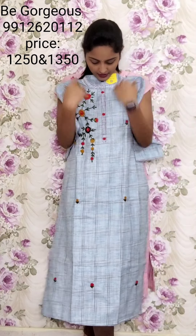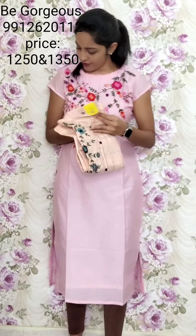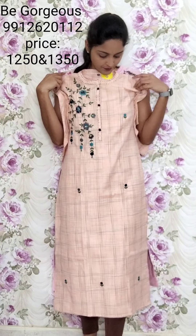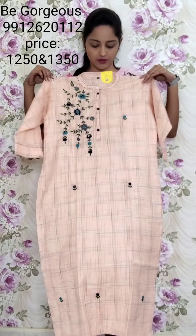This is T16, 1250. Available in four to five light colors. Next color: light orange or peach color, one side creeper work, same design. This is T17, 1250.